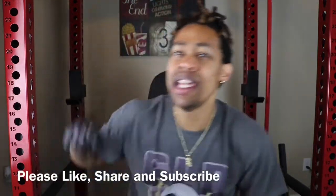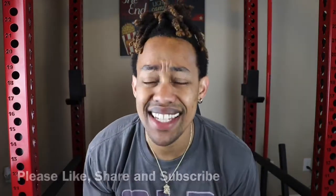So before we get into this guys, if you like deals like these, please remember to like, share, and subscribe to your boy DripGuyTV while we're dropping the hottest content in the game.